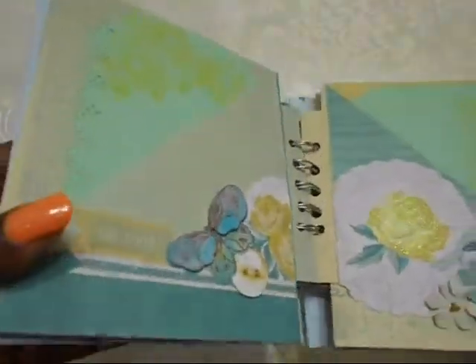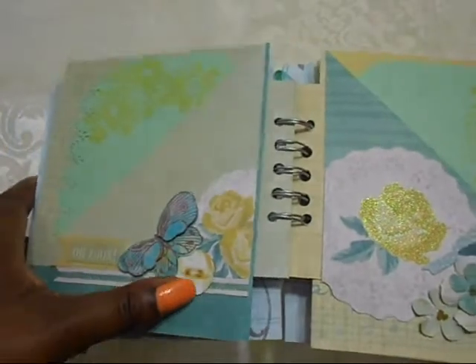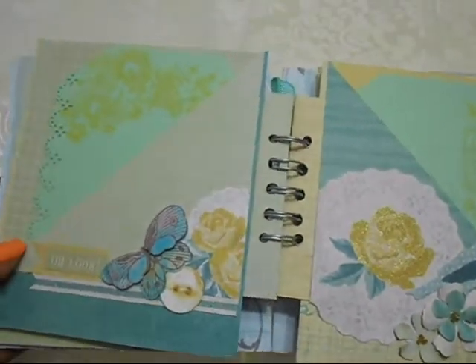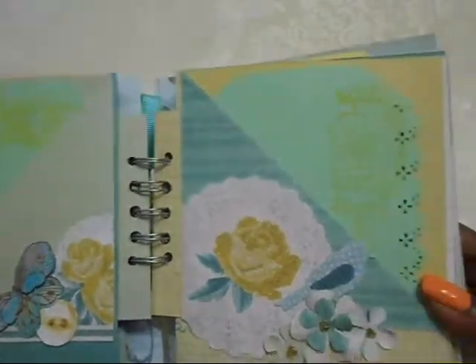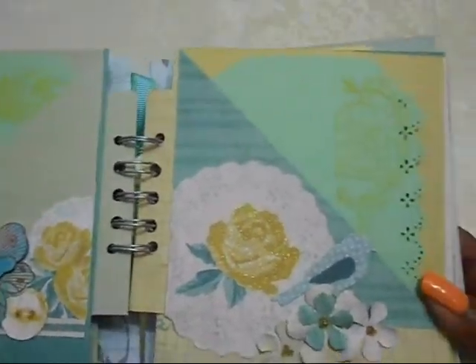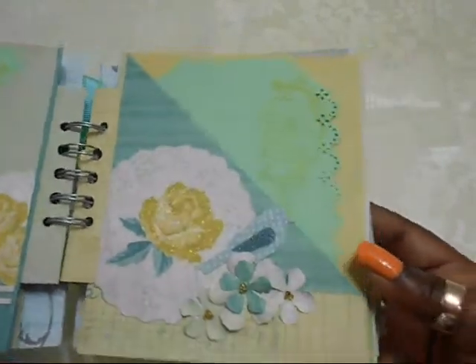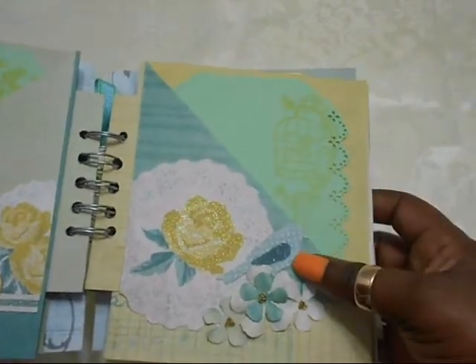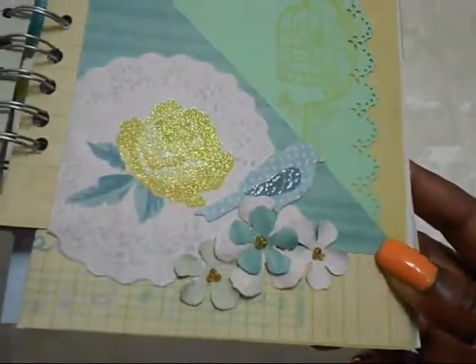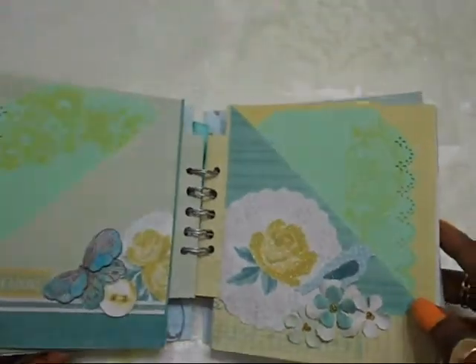The backside has 3D stickers from Tere — the butterfly — and a sticker button I put on chipboard. I possibly fussy cut out this piece here from the paper line, so pretty, as is this one here. This is a Spellbinders die, as are these, and I put some seed beads for the center of the flower.